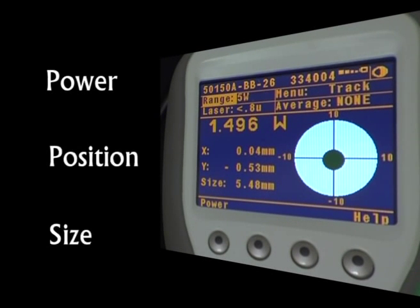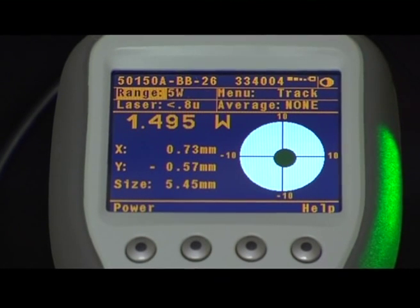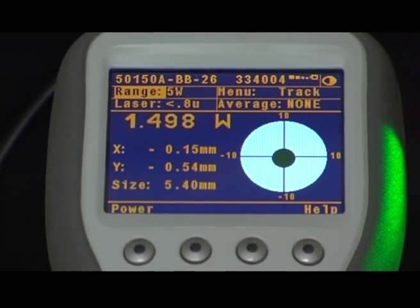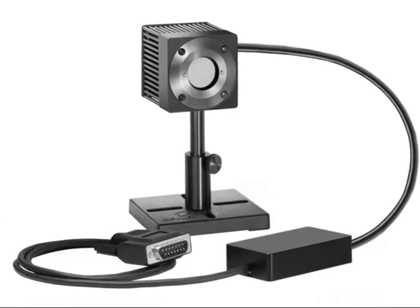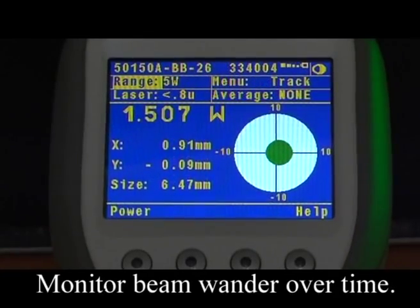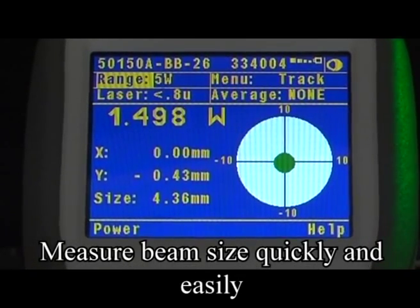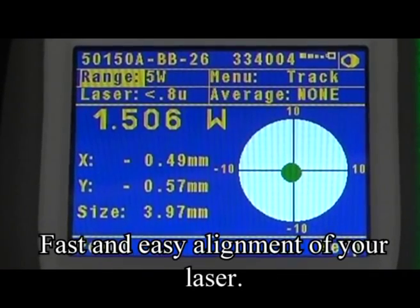The BeamTrack measures power, position, and size all in one sensor, in a single rugged and affordable sensor for powers from 3 to 400 watts. With the BeamTrack you can monitor beam wander over time, measure beam size quickly and easily with no attenuation required, and perform fast and easy alignment of your laser.